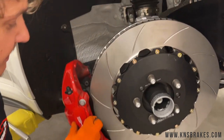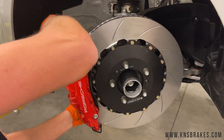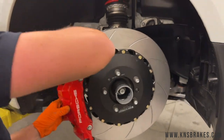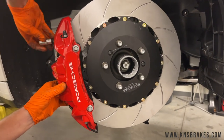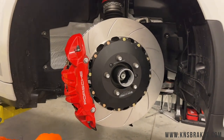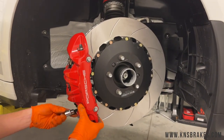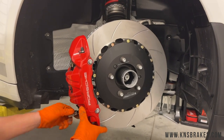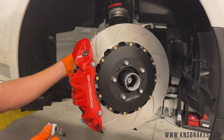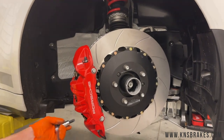If you've pushed your pistons back all the way, the caliper will slide right on. Get one of your bolts started, then get the second one started before tightening either — don't make the mistake of tightening one before the other is in. Then we'll get the line bracket reinstalled with the two screws on the back, check everything for tightness, and move on to the rear.